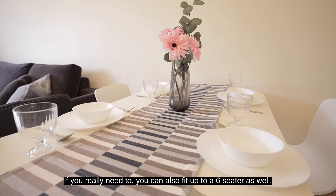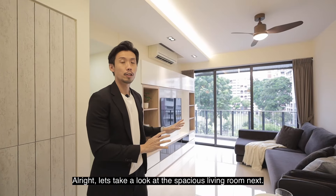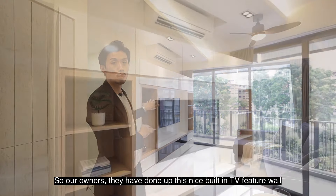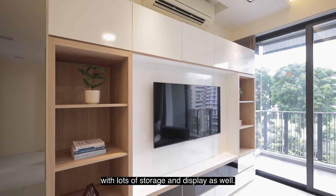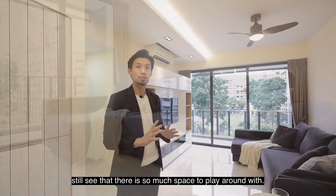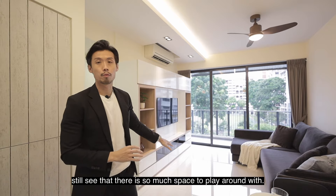Let's take a look at the spacious living room next. The owner has done up a nice built-in TV feature wall with lots of storage and display. They have also fitted a huge L-shaped sofa, and you can still see that there is so much space to play around with.